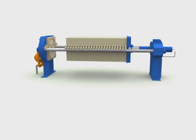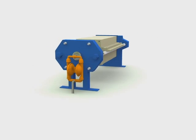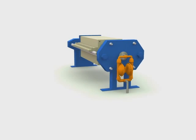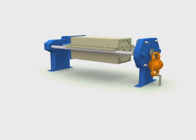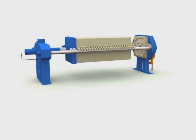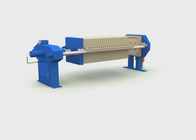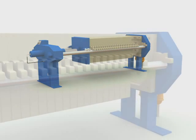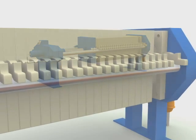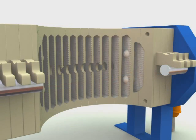A filter press is an economic and efficient liquid-solid separation device. At one end of the machine is the feed head containing piping for the slurry delivery. At the other end is the crosshead containing a clamping mechanism. A moving plate clamps the filter plate pack. The plate pack comprises a number of plates forming chambers for solids collection. The plates support a filter media, which may be a woven cloth, felted cloth, coated media, or paper.